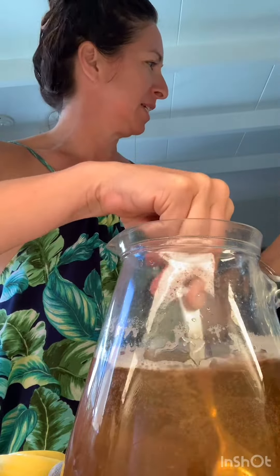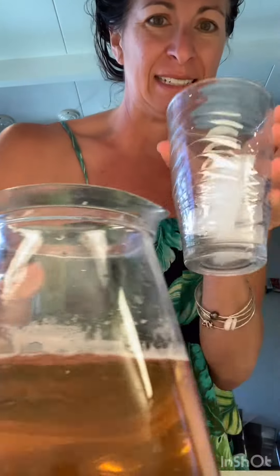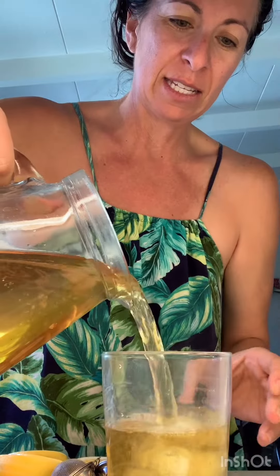Donovan, can you fill this with ice, please? He's gonna fill it with ice. Is that enough ice? Yeah. Okay, here we go. I'm gonna pour it over my ice. Sun tea. Put a little slice of lemon — maybe two slices.